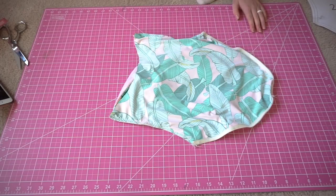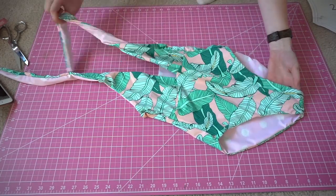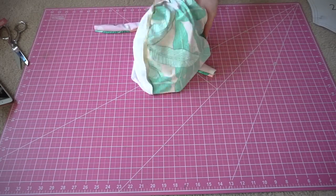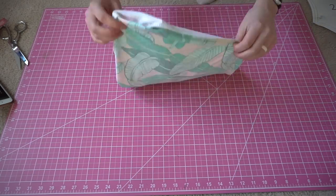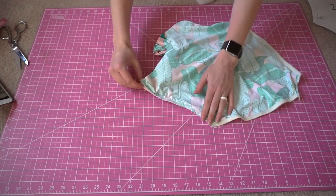As you can see, it makes a nice clean finish. I just took it back to the right side using the only open seam, which is going to be the top of our back piece. You don't need to take the suit back to the right side like in many of my tutorials, but in this case I did just to show you what it looks like.